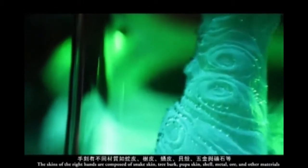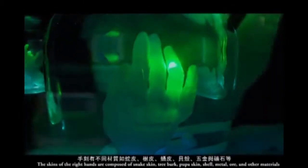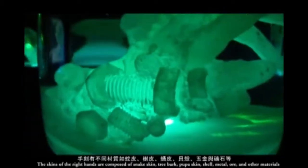The skins of the right hands are composed of snake skin, tree bark, pubic skin, shell, metal, ore, and other materials, representing the genetic mutations of Eve Clone.